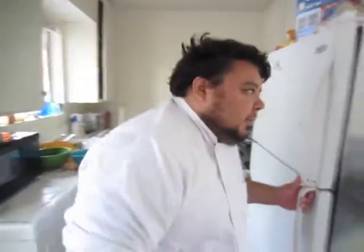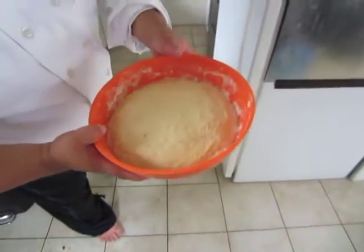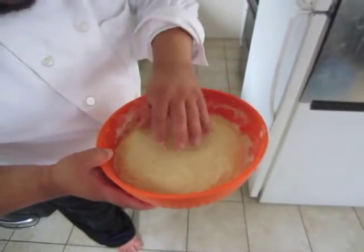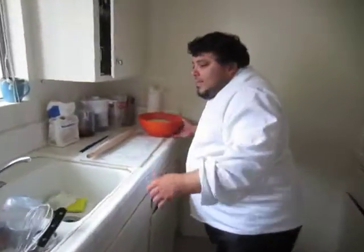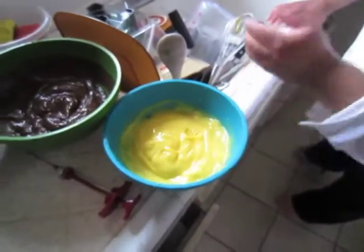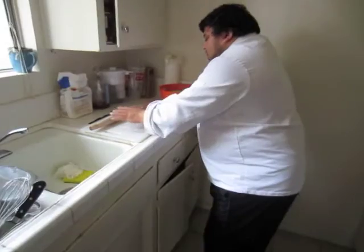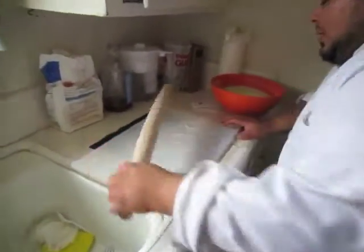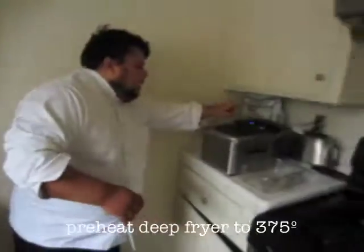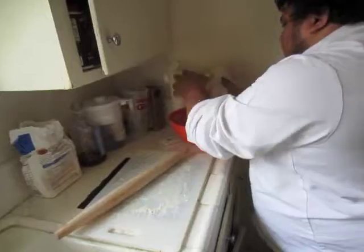Hi, welcome back — part two of making our beignets. It has been over 12 hours since I let our dough chill. You can see it has risen in volume and size. It's still very thick because it's puffy. I've taken the liberty of making our fillers already — this is a French vanilla custard and that is a chocolate custard. I've also pre-floured my cutting board and rolling pin. Our fryer is set to 370, it's already nice and bubbly.